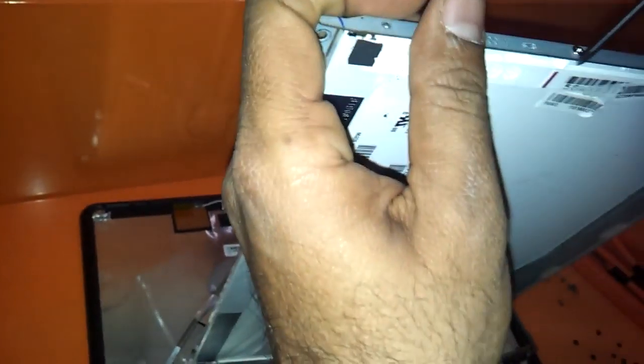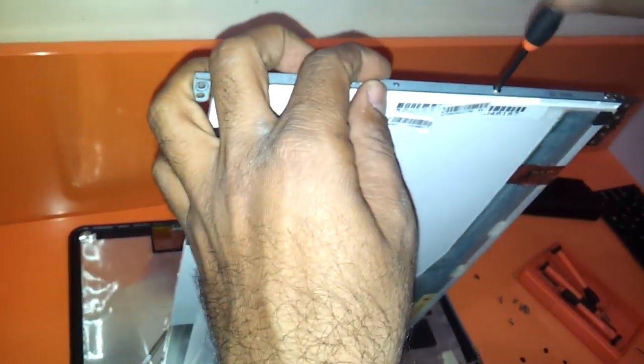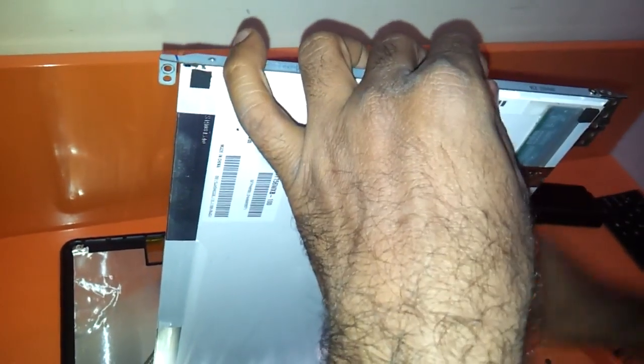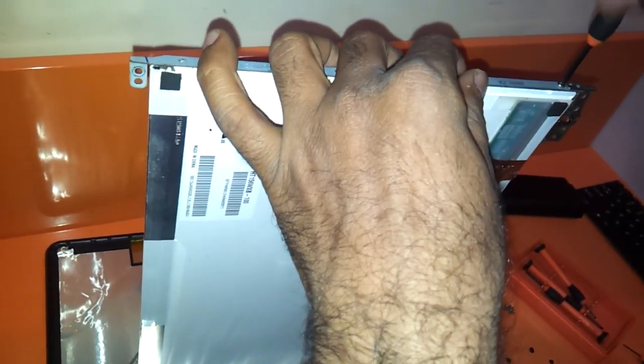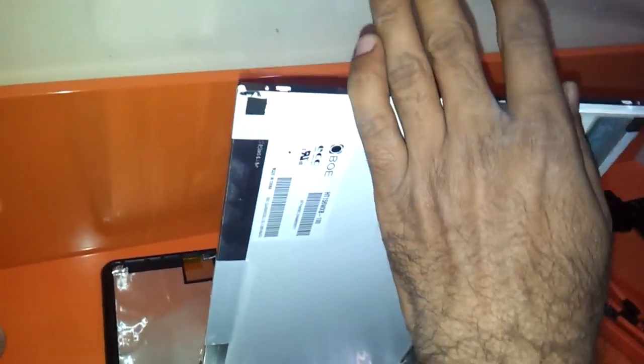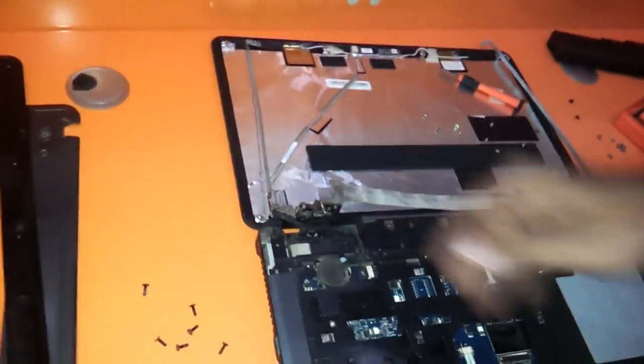Here it is — same way with the left side. We have already done the right side unscrewing of the LCD, same way with the left side. As you can see, we are removing the screws of the hinges which are basically holding the LCD, so that we can replace it with the new LED. Here it is — you can keep it here. And this is your LED which you need to replace.